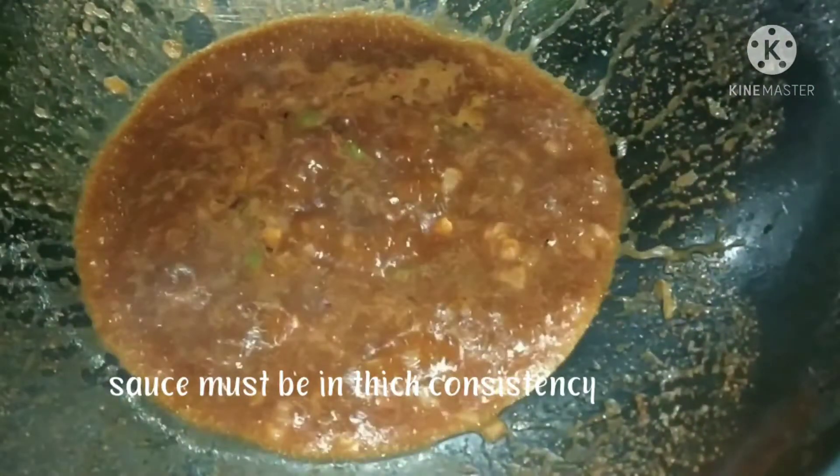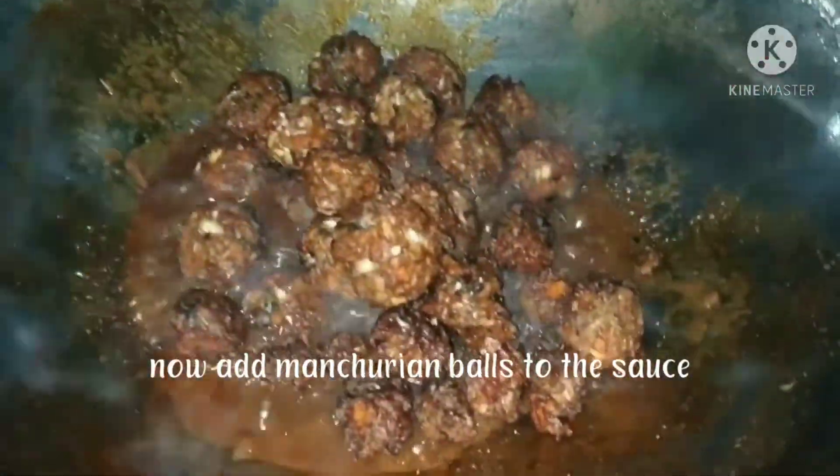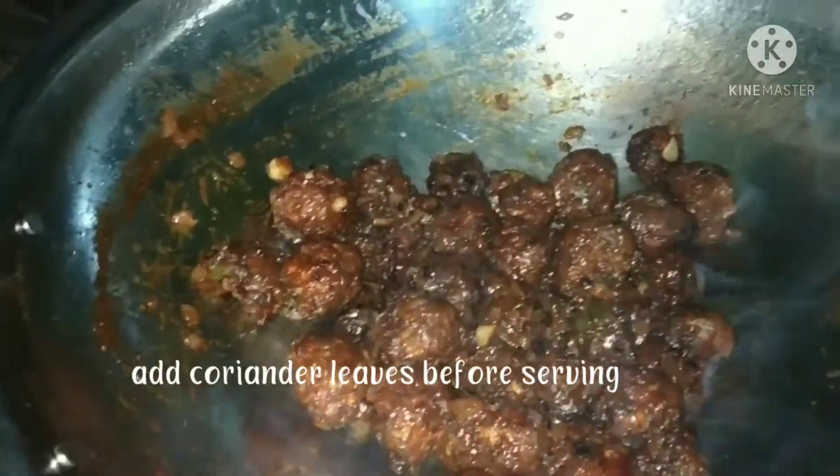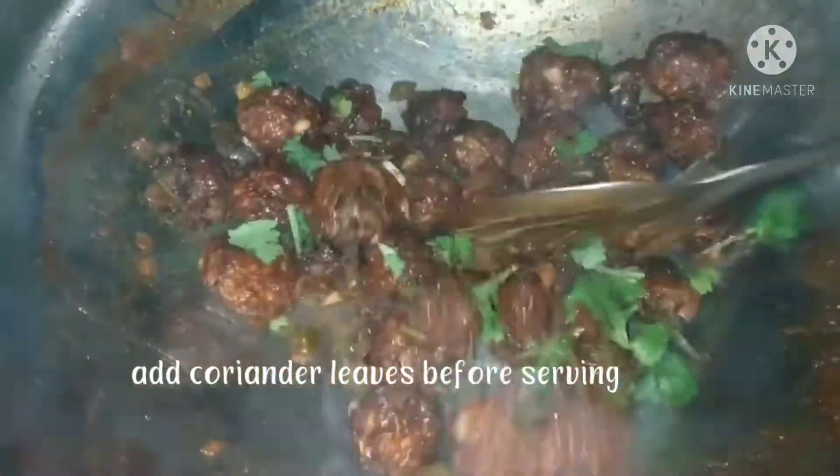The sauce is ready. Mix everything together — let the sauce coat well. Fry it all together. It's done — street style veg Manchurian is ready!